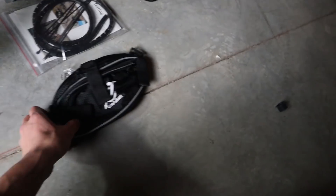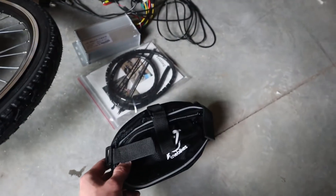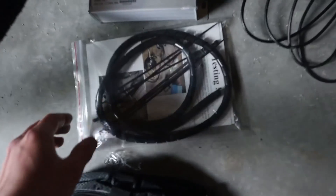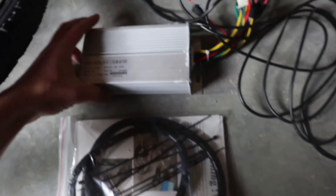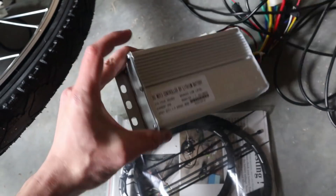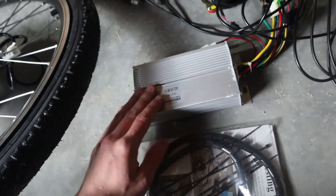We have a little bag for the controller, and I'm not sure where I'll put it yet, but we'll find a spot. Also in the kit: a manual, some zip ties, and wire covers. This is the controller. A lot of people think these are cheap Chinese pieces of garbage, but they do the job really great. They're reliable, they don't blow up, as long as you use them as intended and don't add extra current.